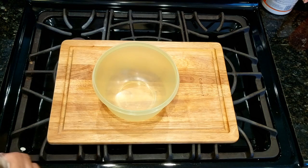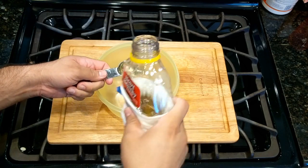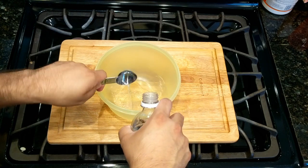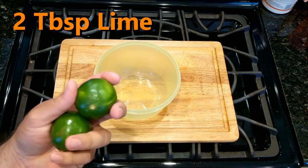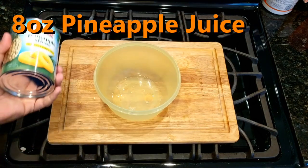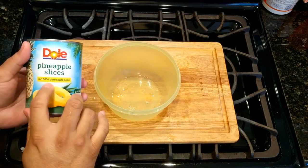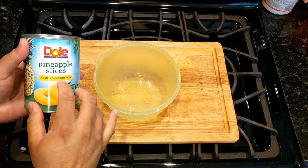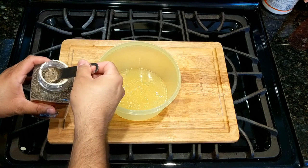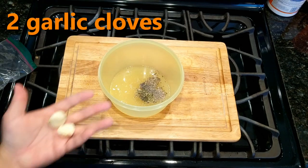Let's start with the liquids. A tablespoon of corn oil or your desired oil, a tablespoon of white vinegar, two tablespoons of fresh lime. Now we're gonna need eight ounces or one cup of pineapple juice — make sure it says 100% pineapple juice. About half a teaspoon of ground pepper, half a teaspoon of oregano, and two cloves of garlic.